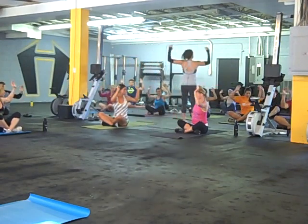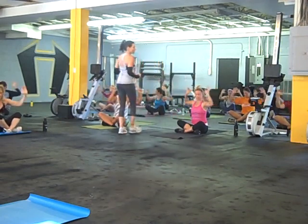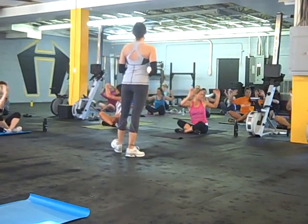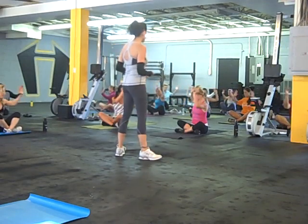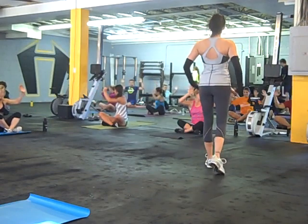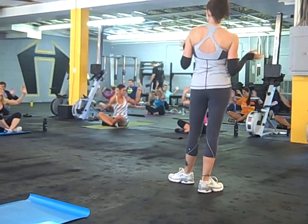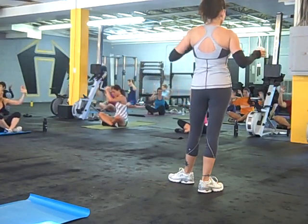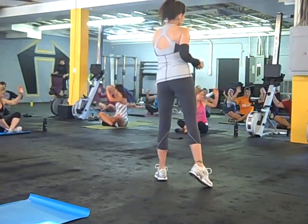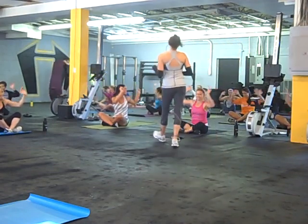Put elbows up. Start putting them a little bit deeper. Start to take notice of how tight you are. Are you twisting easy to one side? Are you twisting really tight to the other side? Nothing you can do about right this second, but just take note, mental note. This ain't your mama's yoga.